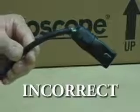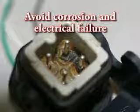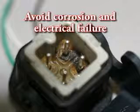This is the proper installation. This is an improper installation. Proper connector construction will create a watertight connection, avoiding possible corrosion and electrical failure.